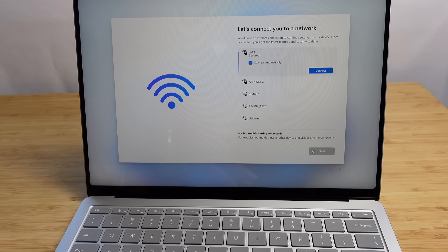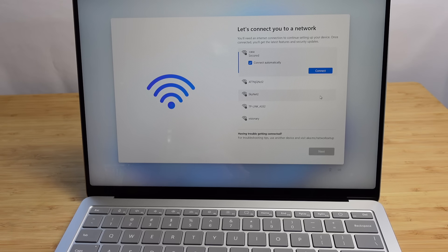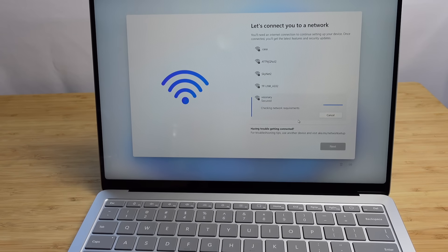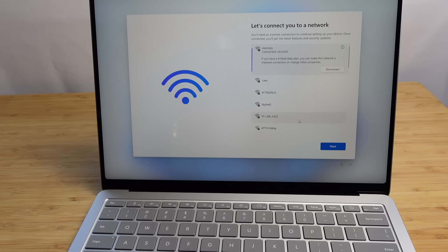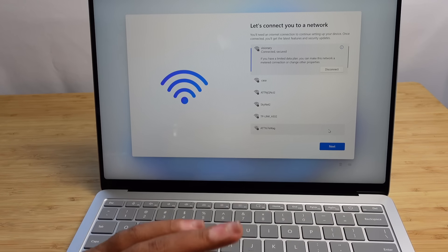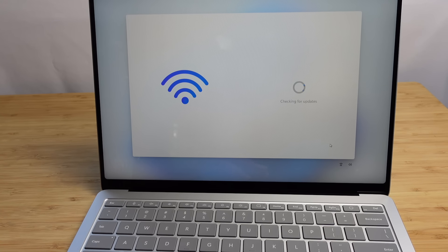Next up, it wants to connect to our WiFi network. You'll need internet in order to do things like surfing the web, updating apps, and downloading things. I'm going to type in my WiFi password off screen to keep it secure, and I'll hit next. It's checking network requirements and it's successfully connected — secured and good to go. I'll hit the next button and move forward.